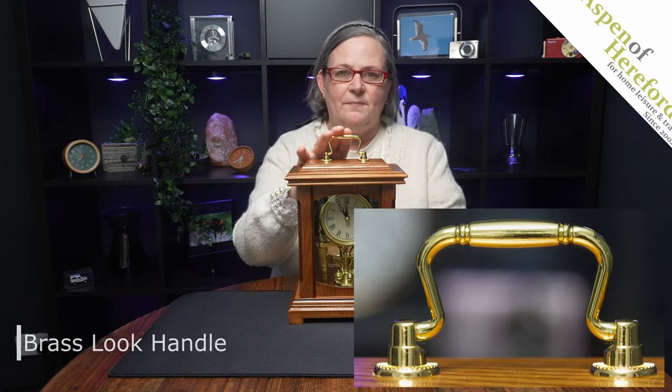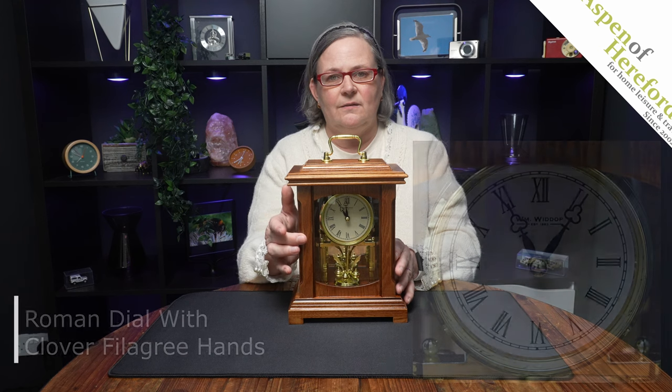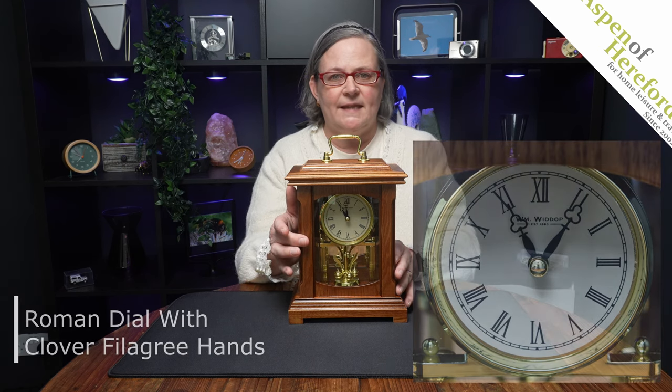This torsion pendulum mantel clock is finished in a light wood with a brass effect handle on the top. It features an elegant Roman dial with beautiful filigree clover finished hands.